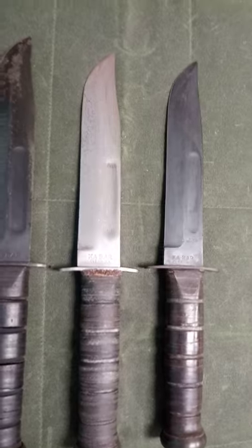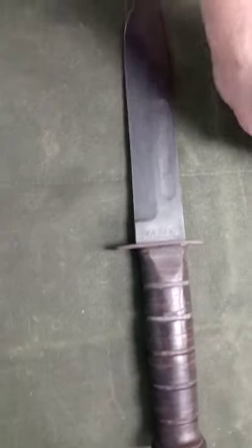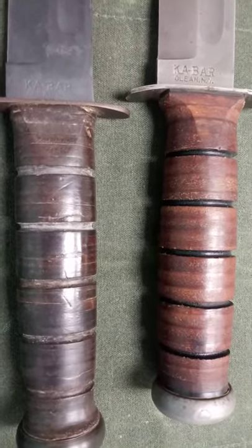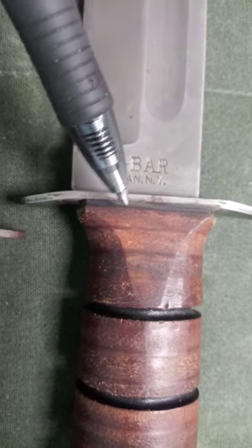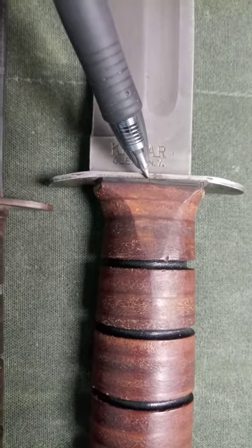This is what is confusing a lot of people. The biggest determining factor — if you're out trying to buy a knife or looking at one online with close-up pictures — is that the new knives have a black plastic spacer. It can be a little bit harder to spot on older knives, but it's always there.